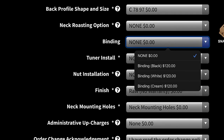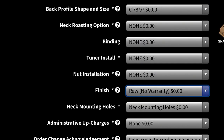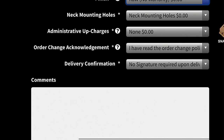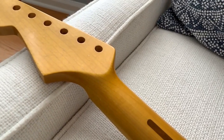Binding options — black, white, cream. You can have the tuners installed. You can do the finish: raw, thin lacquer sealer, oil — same oil Fender uses — oil tinted, or aged oil. I could have done any of those, but I just had mine sent to MJT. Then you've got neck mounting holes, which doesn't cost any extra. So what's great is that for somebody who's not a pro, they can pretty much do it all and send you a neck that's ready to go. If you don't want to drill holes yourself, you're all good.